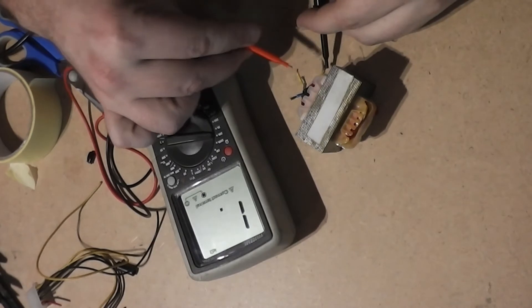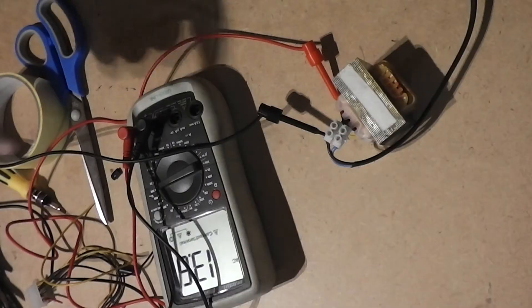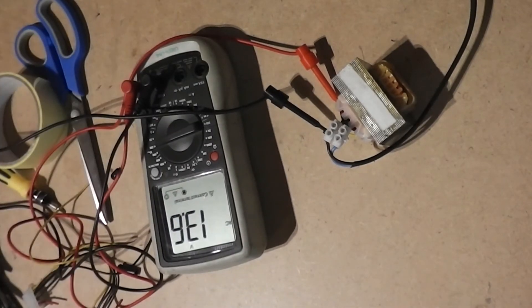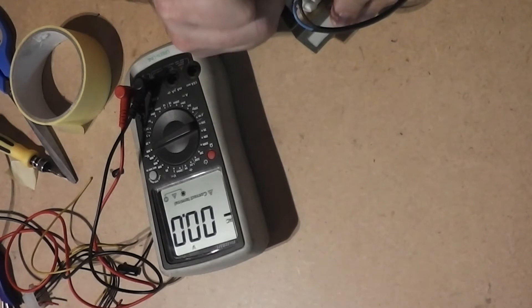Beside this transformer we have another similar transformer and we will do the same. First, measure resistance — according to the resistance we will find what is primary and what is secondary coil. Then connect to the main power cable, measure, get the results, and again write down the measurements.